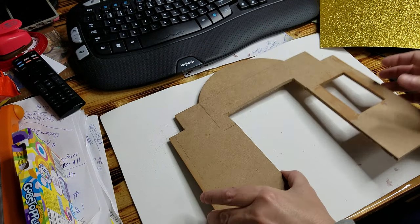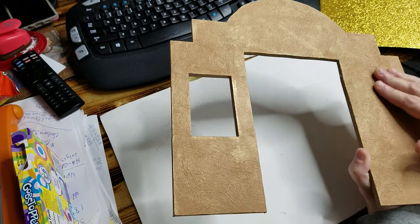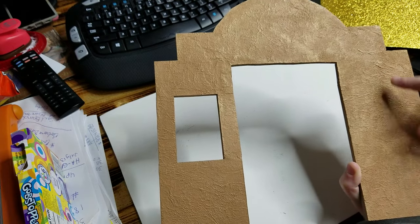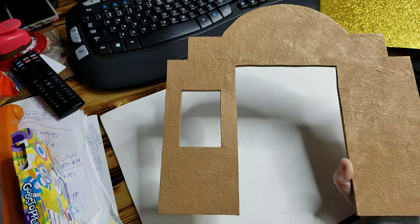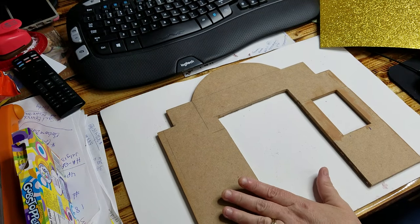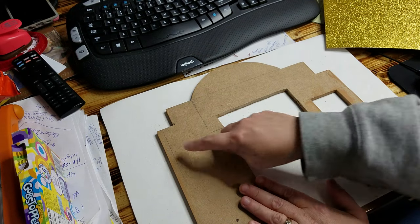Hi guys, welcome back. The last time I showed you how to do this textured side and how you paint it. I don't know if you can really see how it's raised up in some areas and some it's not — that's a really nice texture for the outside of a building. If you want to achieve it, watch that video. Next I'm gonna show you how to do the interior.